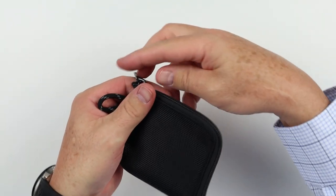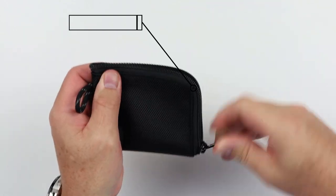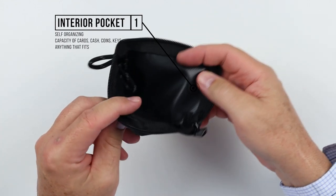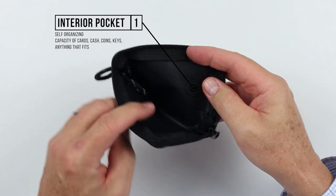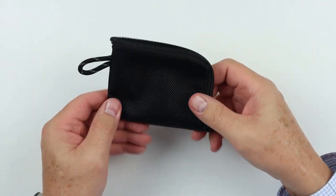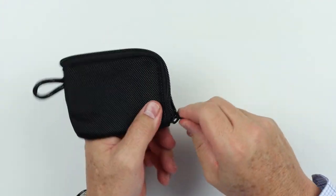From there we move to the interior. We have the zipper, and we open it up to find one big internal pocket. This is self-organizing, where you can put your cash, your cards, keys, coins, whatever it might be — really anything.